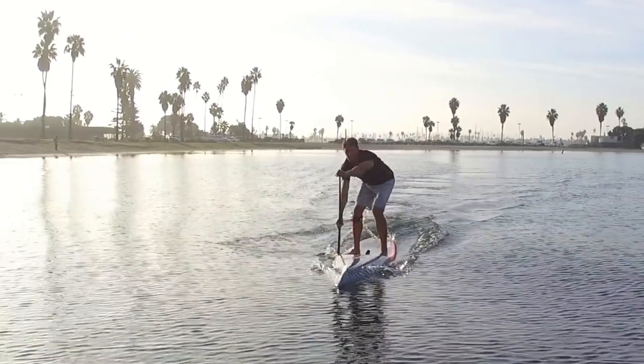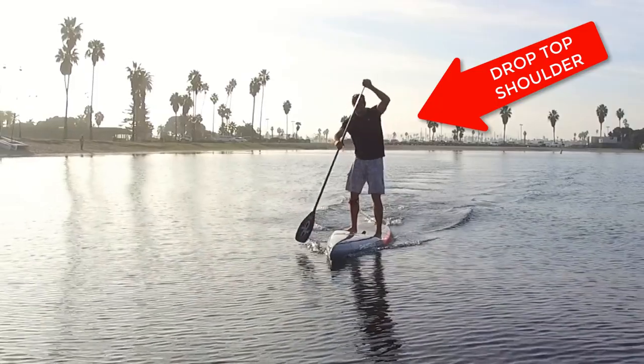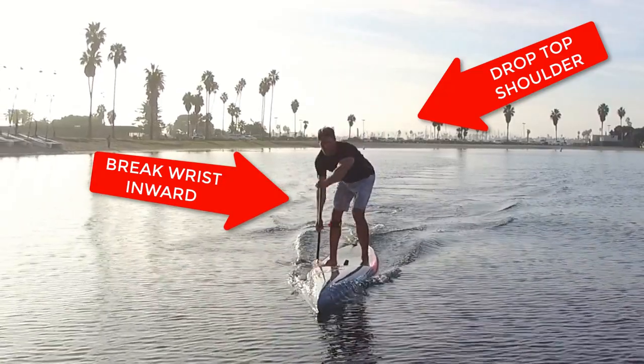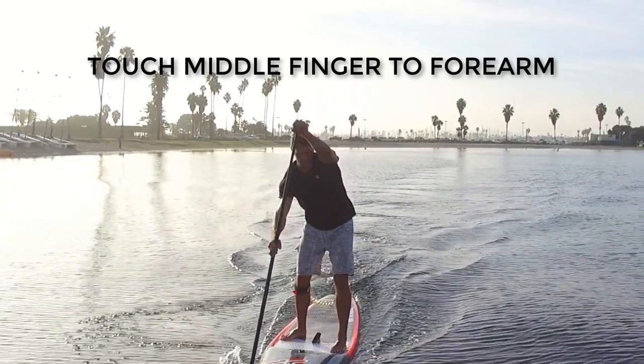You can achieve the feathering motion by dropping your top shoulder and breaking your wrist inward, or a combination of both. You can imagine the breaking-your-wrist-inward motion as if you were trying to touch your middle finger to your forearm.